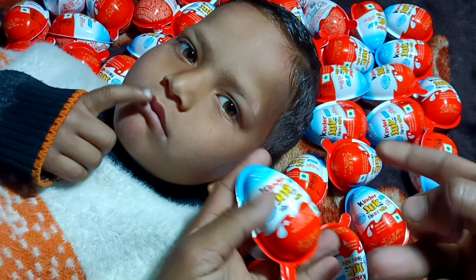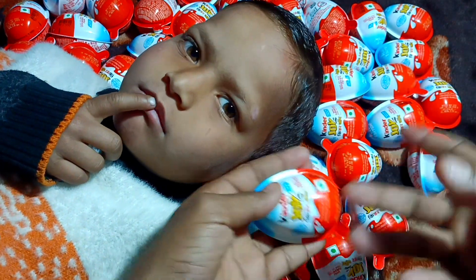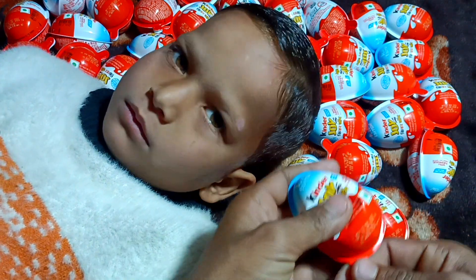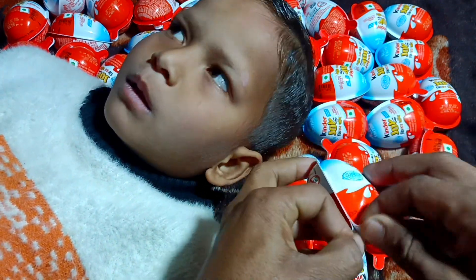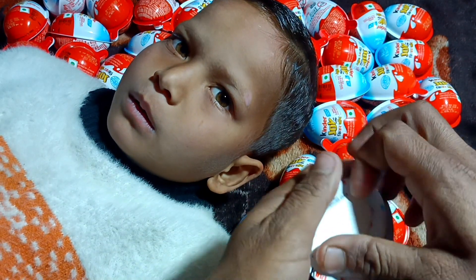I will turn on the oven. The oven is very gentle. It's time to cook. Let's go.